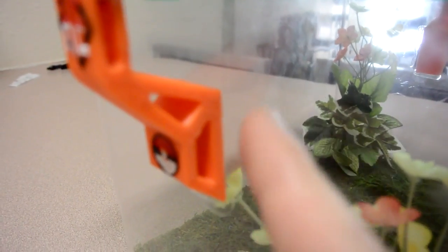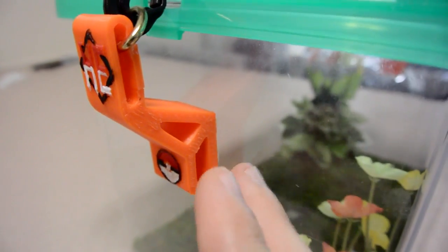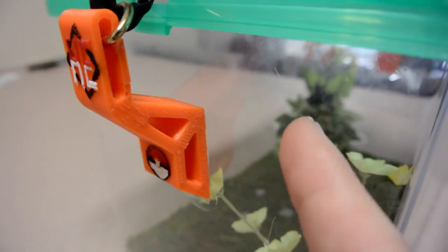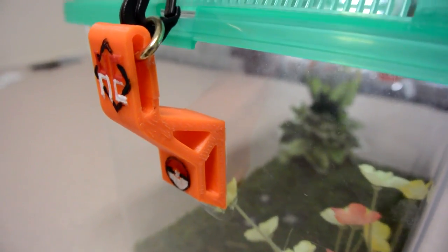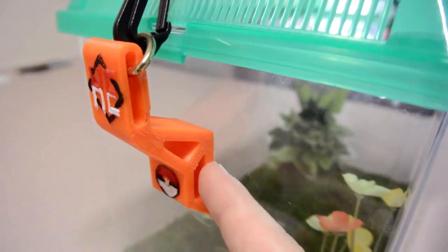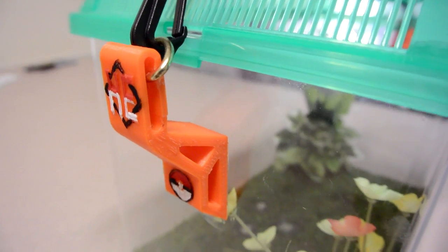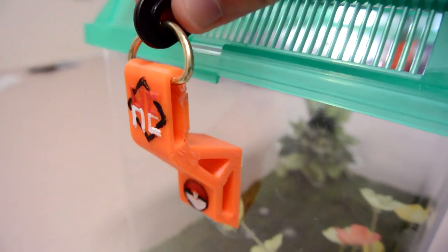I'm kind of worried about the strength of the connection here because I'm not sure if the epoxy will actually bond these two together — I'm really not sure what kind of plastic the enclosure is made out of, there's no marking. So I'm not sure if this is going to hold, but I think it will. I guess we'll find out when I'm walking around the convention. But yeah, strap is done.